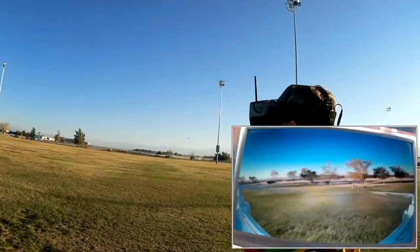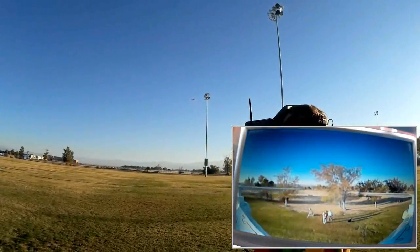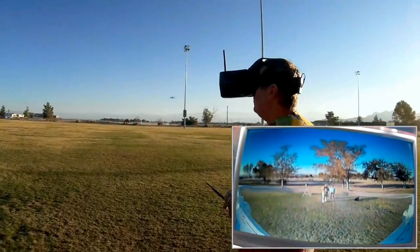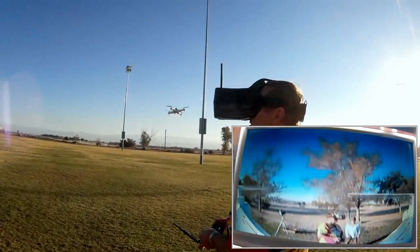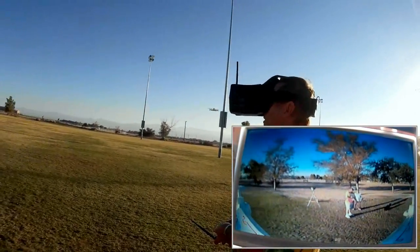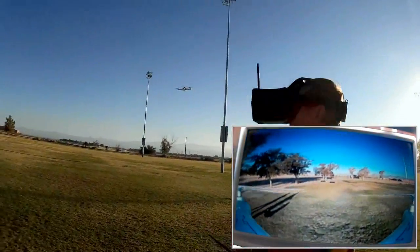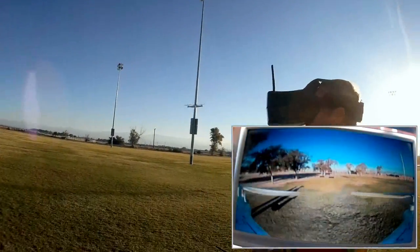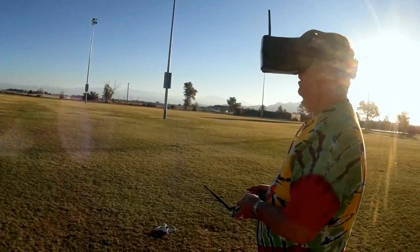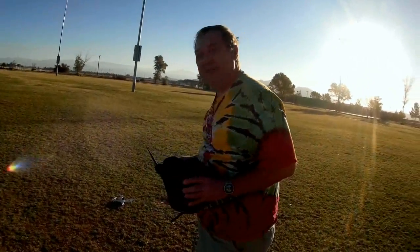Almost there. I better bring it in now. Bring it down, bring it toward us. There I am — I see myself. My tie-dye shirt. Well, this works, and I hope you folks got a chance to see this. So I'm going to bring it down. That was fun — FPV flying with the SYMA X5C. Hope you enjoyed this flight.